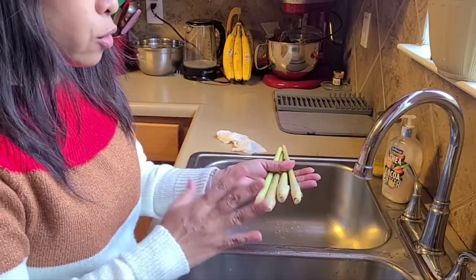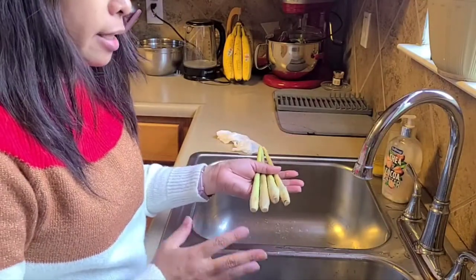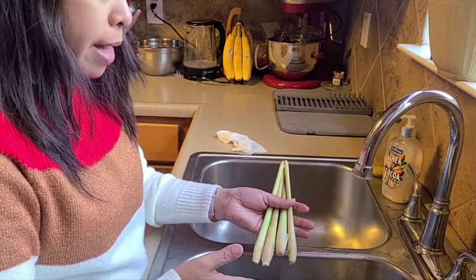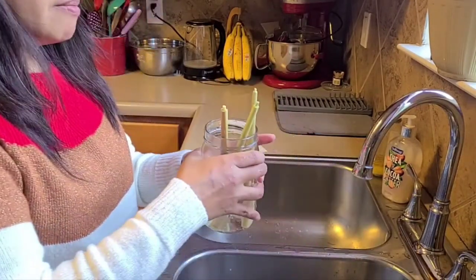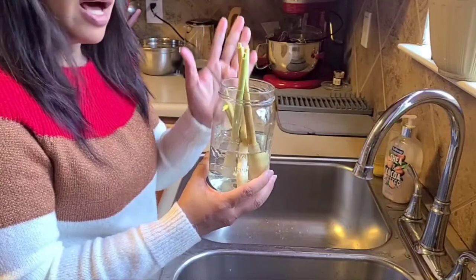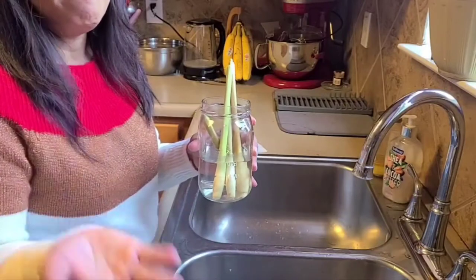I'm going to soak this in water for at least two to three weeks before you're planning to replant it in small pots. The roots will grow and mature and have leaves before you transfer it to the small pots, and then in the spring season you can transfer it to bigger pots or outside. After two to three weeks, plant it in the small pot.